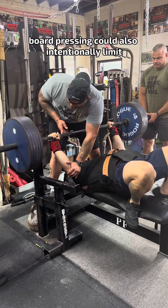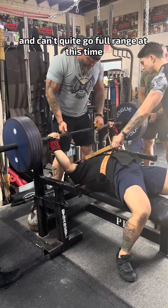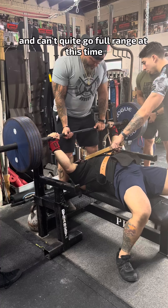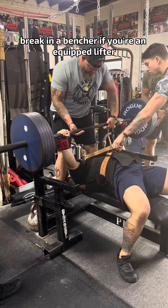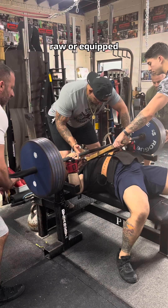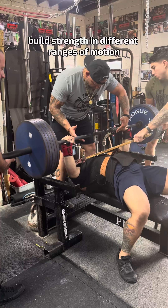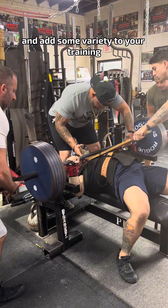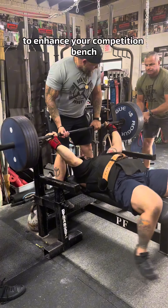Board pressing could also intentionally limit the range of motion if you're working around a pec or shoulder injury and can't quite go full range at this time. It can also be a great way to break in a bench shirt if you're an equipped lifter, but regardless of whether you lift raw or equipped, the board press can be a great way to build strength in different ranges of motion, add variety to your training, and build a powerful lockout to enhance your competition bench.